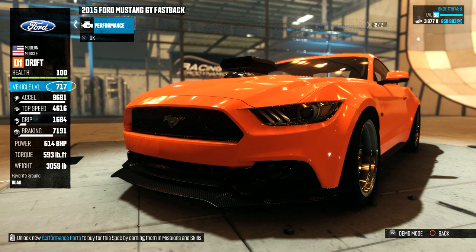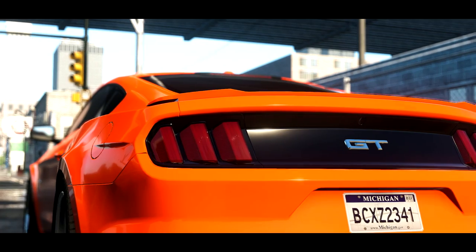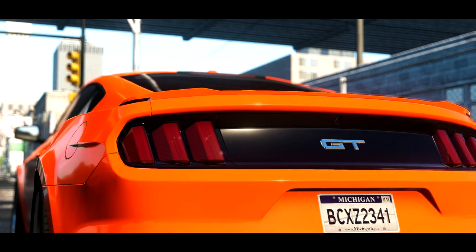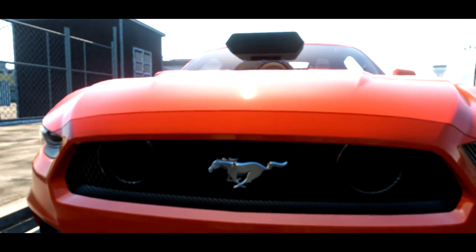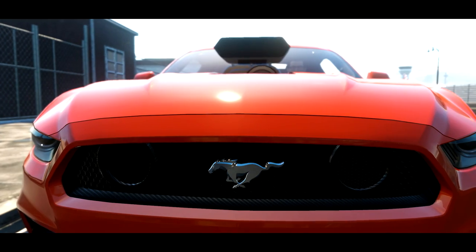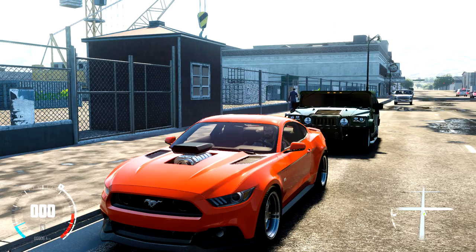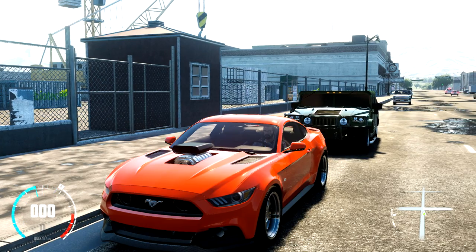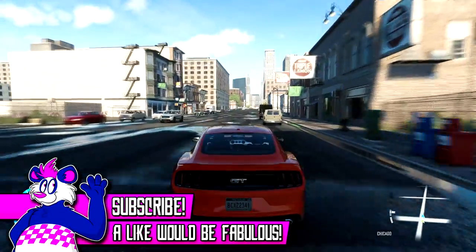The upgrades have already been done for us. This pony is pushing out 614 horsepower, 593 pound-feet of torque, and has an overall weight of 3059 pounds. Here we are out on the streets of Chicago in the Mustang — it looks very, very nice in the sunlight. We're going to be sticking to the main city streets. Towards the end of the video we might head out into the countryside, but the city provides the best area to test the cars for drifting. We're also being joined by a guy in a Hummer, which looks very cool.